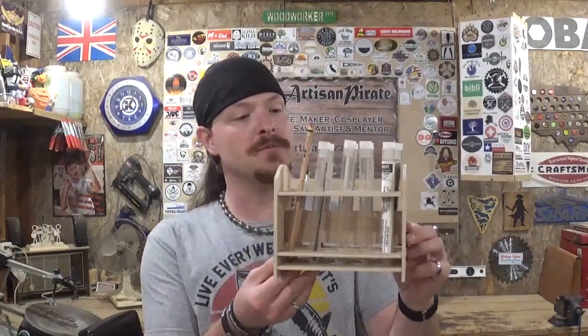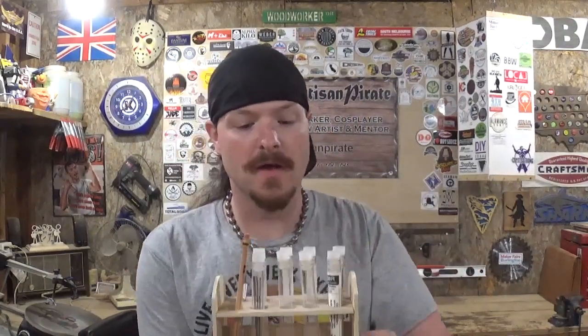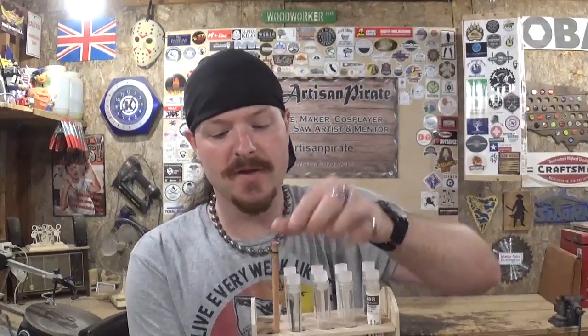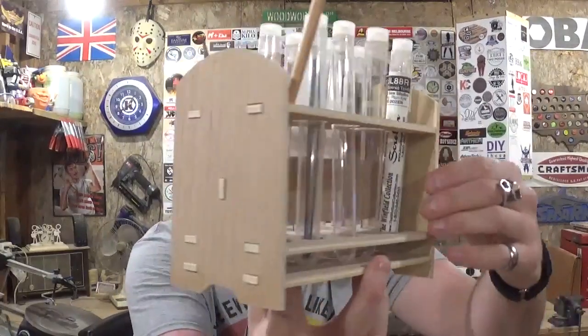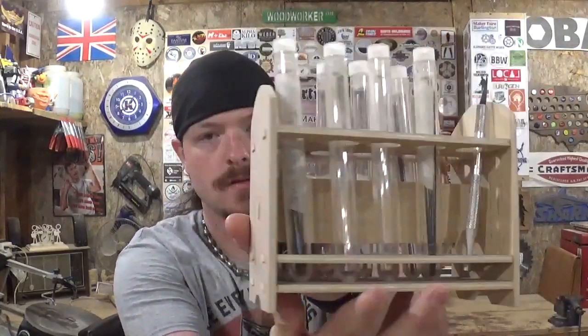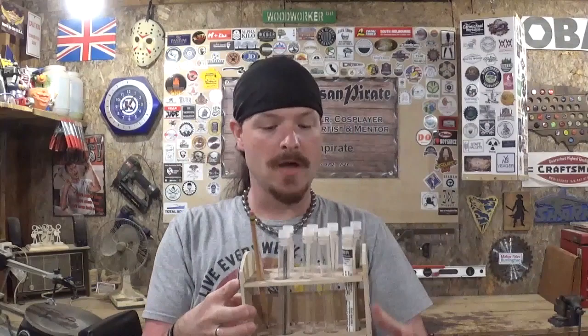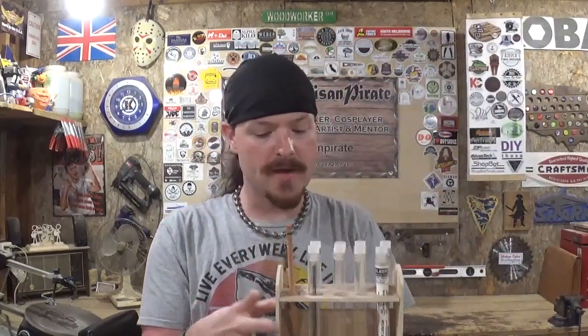Here we have the completed scroll saw blade caddy — I think it turned out real good. It has enough slots for 10 of these tubes; I only have 8 of them right now, but I can get more and they're not expensive. In the last two slots I've got a pencil and my exacto knife. I'm going to enjoy having this sitting right beside the scroll saw — it's got my thick cutting blades, my thin cutting blades, and my favorite sharp tooth scroll saw blades, all stored right here nice and organized.